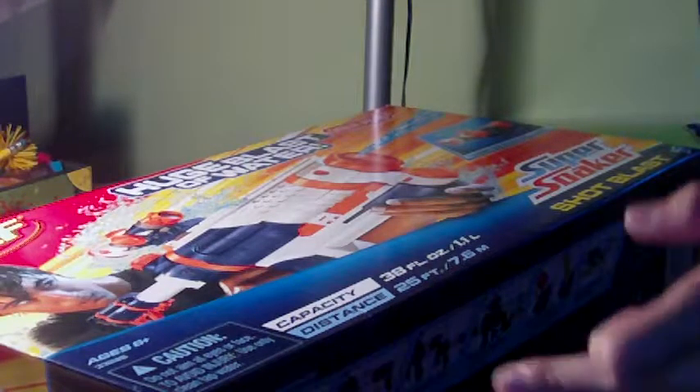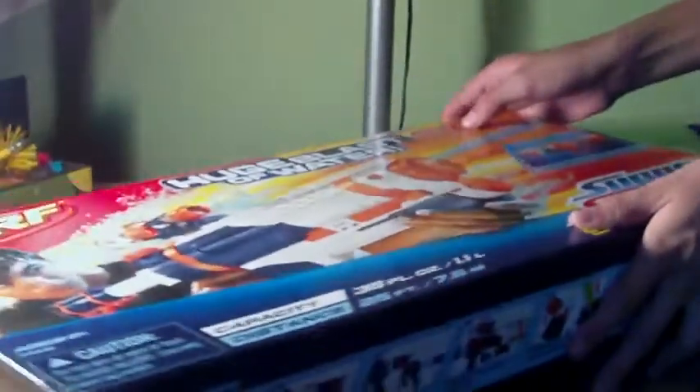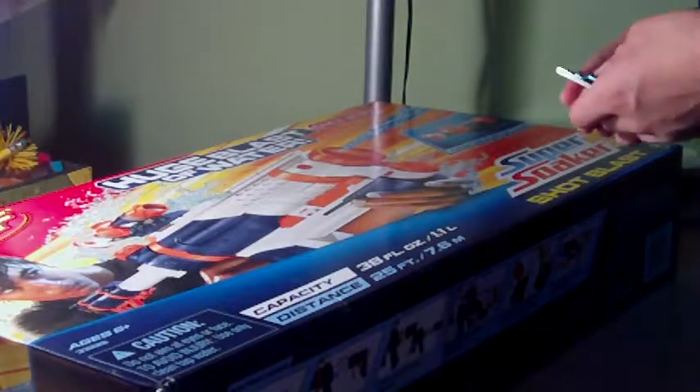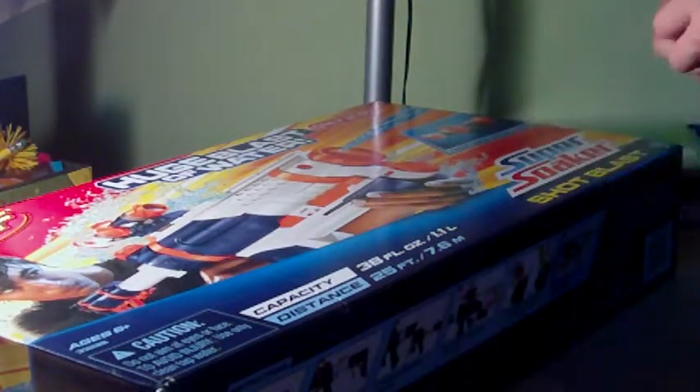Hello YouTube. I just got a Nerf Super Soaker because all of our Nerf pins are broken. It is the Shot Blast and it's only found at Target.